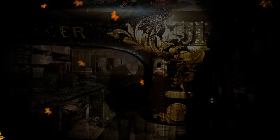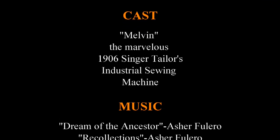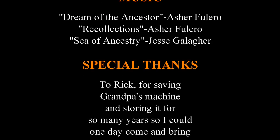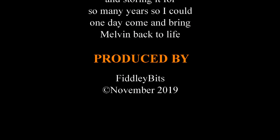Melvin is back in action again and sewing beautifully, and he'll probably be sewing for many, many years to come — well beyond my life. For me, one of the joys of collecting these old beauties is to know the family history of the machines. They're so old, they have a history, and I enjoy maintaining that history and keeping it with the machines. So thank you, Rick, for saving Grandpa's machine and letting me adopt him — I'll take good care of him.